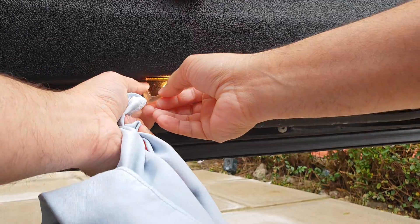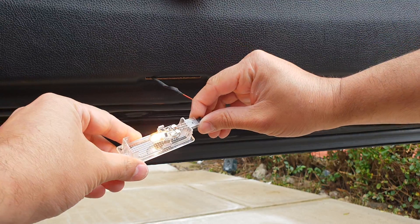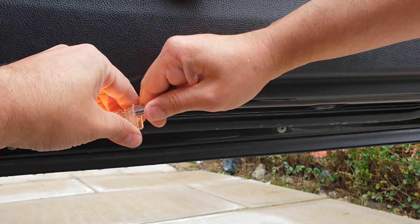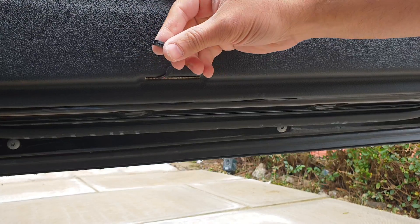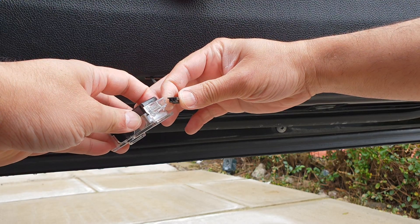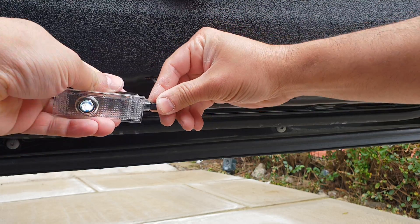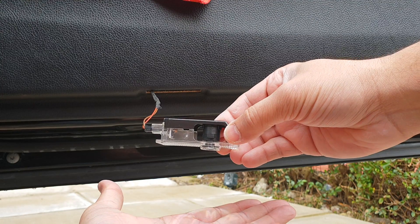Simply take it out — that's how easy and straightforward it is. At the moment the lamp is on, as you can see, because the door is open. Take the light button out — sometimes it can be very difficult. Once you've done that, put the new projection LED light in there. It can only go in one direction, as the fitting is predefined. Simply put it in and there we go — the projection light is on.